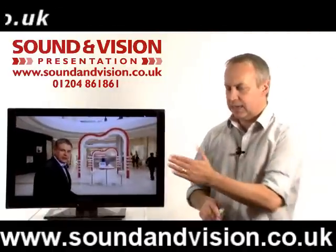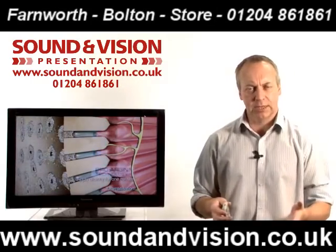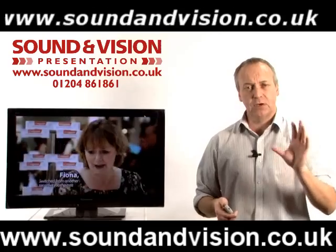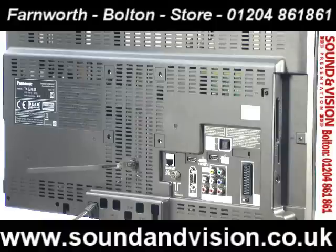They also use Panasonic's IPS Alpha panel, meaning that you can view this TV from any angle at all without any fade or cut-off in picture quality. A lot of LCD panels, when you're viewing at an angle, the picture can almost turn to a negative — but not on this one. You can view it from any angle without any fade in picture performance.